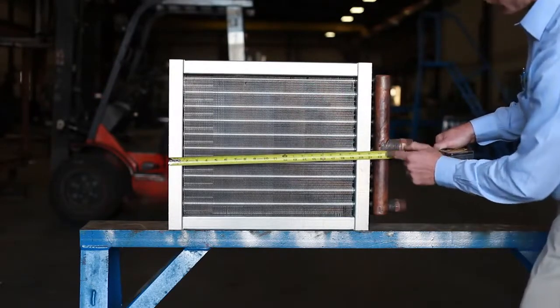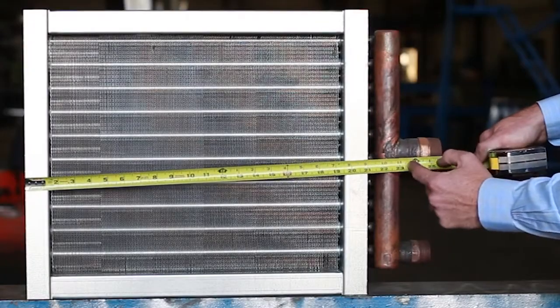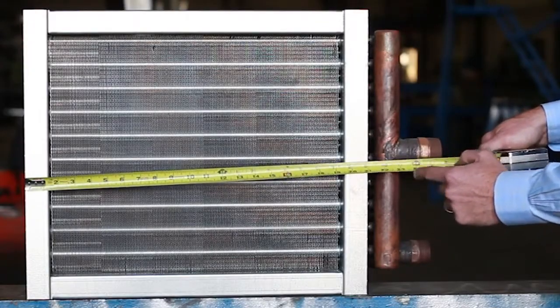Next you want to get the overall length of the coil. This would include the manifold, but not the connections of the coil.